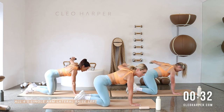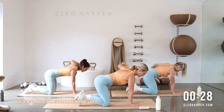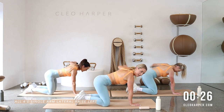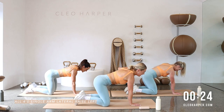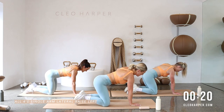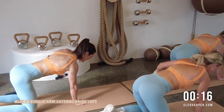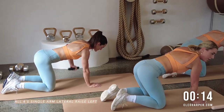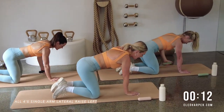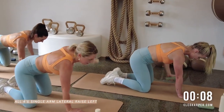There'll just be a little micro bend through the elbow — nice soft elbow. Push into it, start to feel a little burn through the shoulder and back. You've passed halfway. Exhale to lift. Ten more seconds and then you'll be grabbing your other dumbbell. Two more, lift and lift.